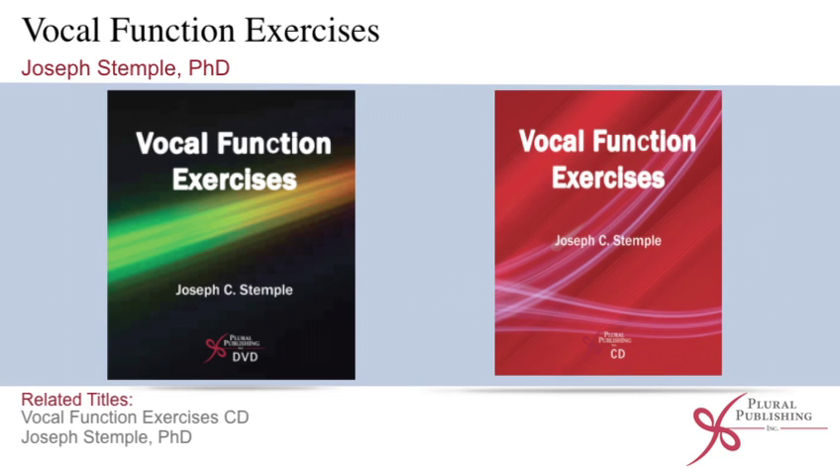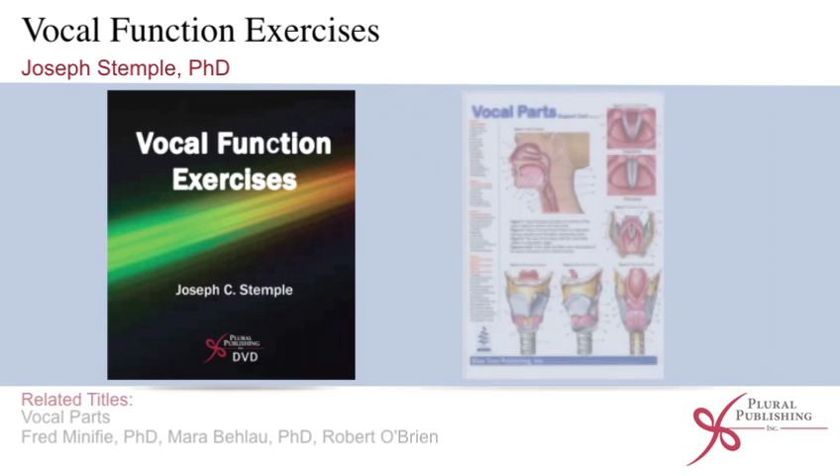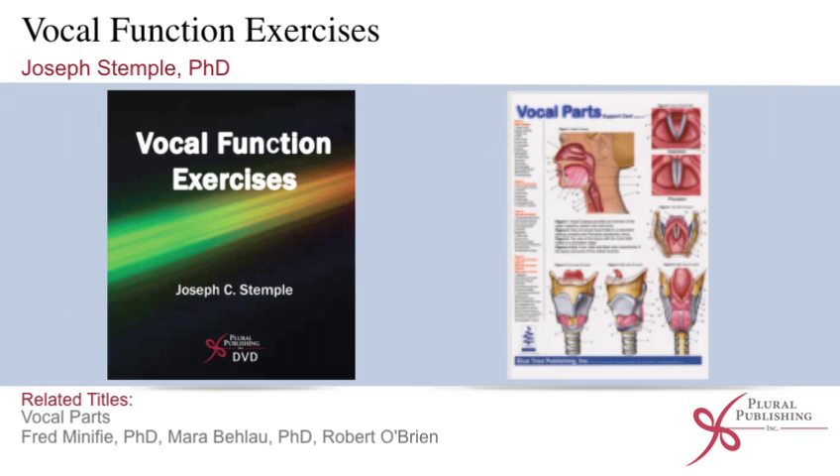Related titles include Vocal Function Exercises CD by Joseph Stemple, PhD; Your Voice is Your Business by Orlando Barone and Carrie Tellis, PhD; and Vocal Parts by Fred Minifee, PhD, Mara Bailau, PhD, and Robert O'Brien.